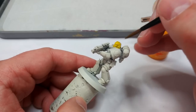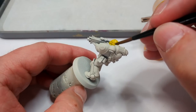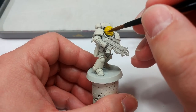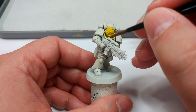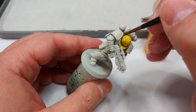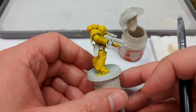Go ahead and cover all of the armor with Imperial Fist. Take your time because you want to make sure you're not missing any bits in the recesses. While it might be tempting to just bucket it wholesale over the entire miniature, be a little bit more cautious and you'll get a better result. Once you've gone around the whole miniature, you'll have something that looks like this.